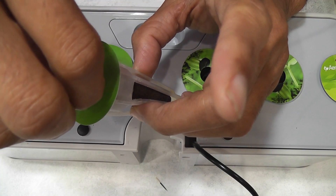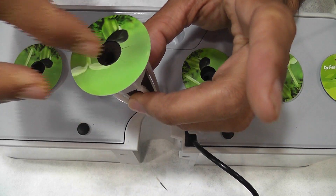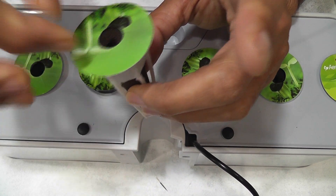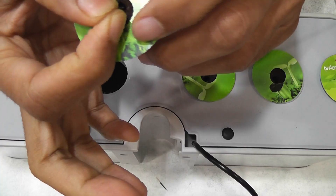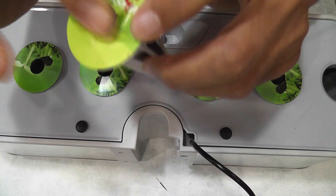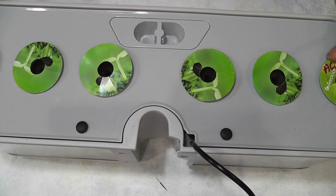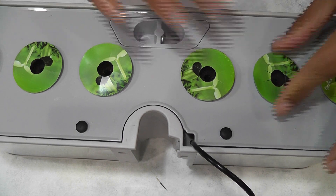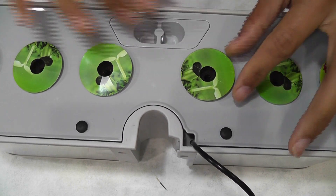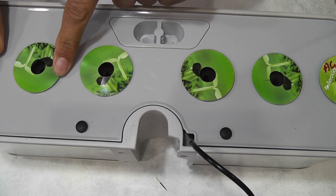I am placing 3 seeds in each pod and starting with all 6 pods. I will add water but will not add nutrition right away. I will start adding nutrition once I see the seedlings. This garden is all set and good to go.